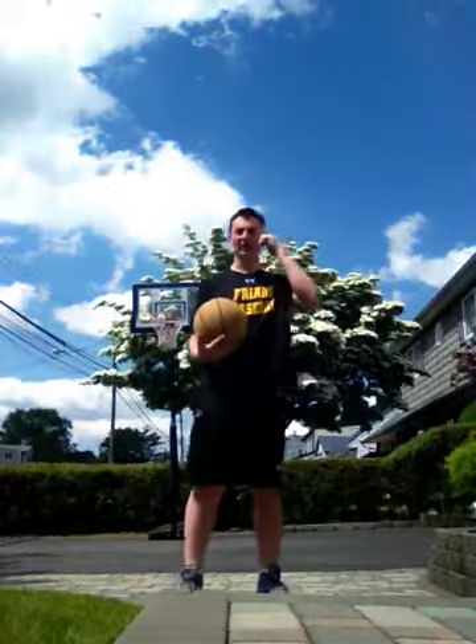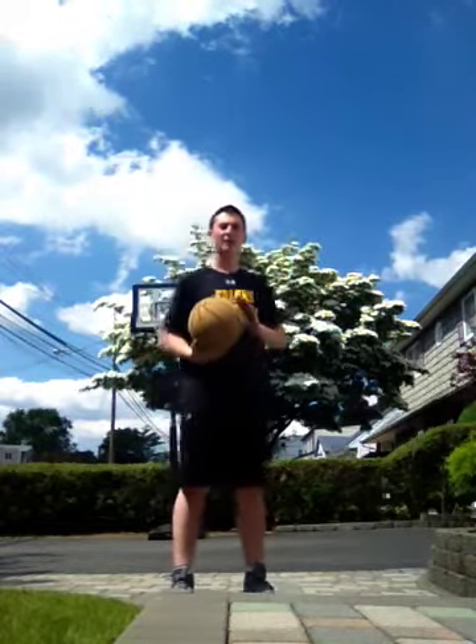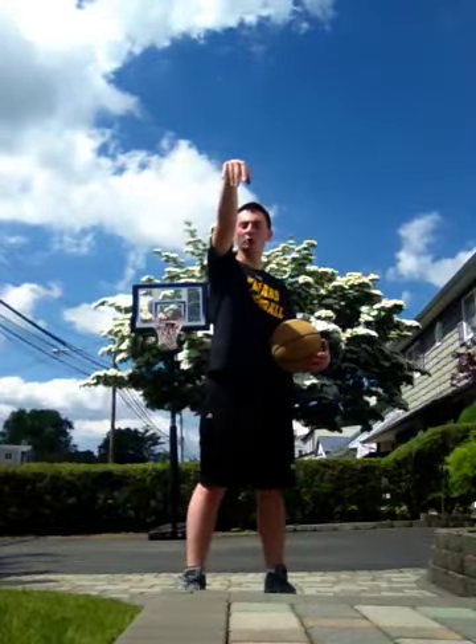So after that is the hop. People say release right before you hit the apex of your jump — I completely disagree. Don't think about when you release it when you jump. Just get it. You jump, you shoot. One motion.